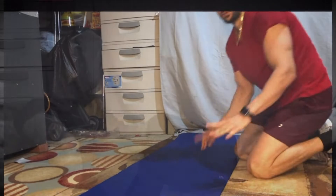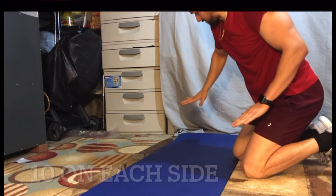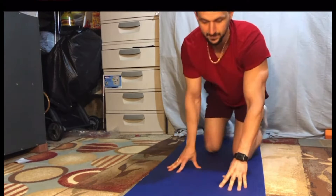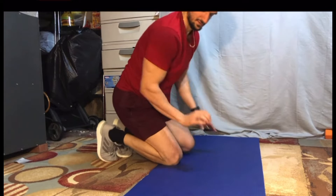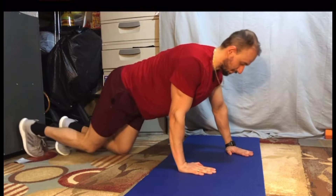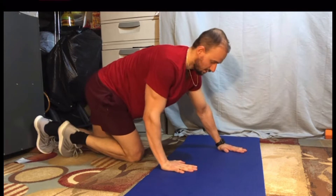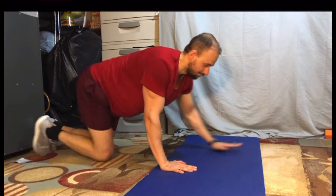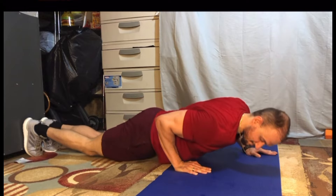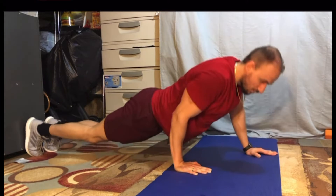This is a unique exercise, but if you cannot do it, just try to do it on your knees. This is a great exercise to focus right on the tricep itself. One hand is going to be closer to your lower stomach or hip, and the other one is going to be right in front like a push-up, but the main focus is going to be on one arm — you're going to push the ground away from you to work the tricep. The other hand acts as balance and stability.